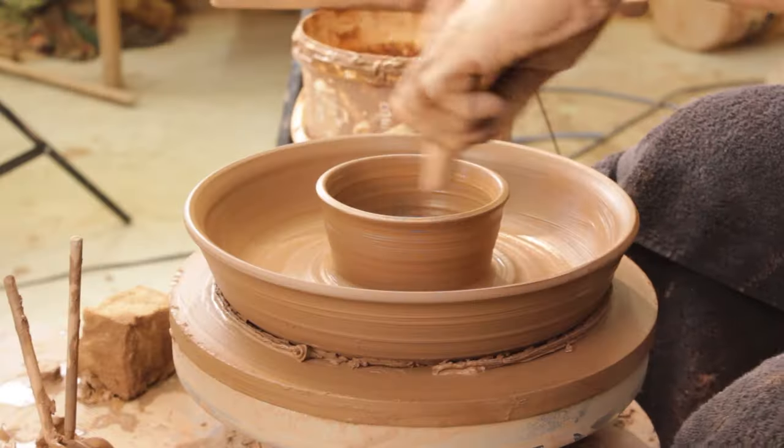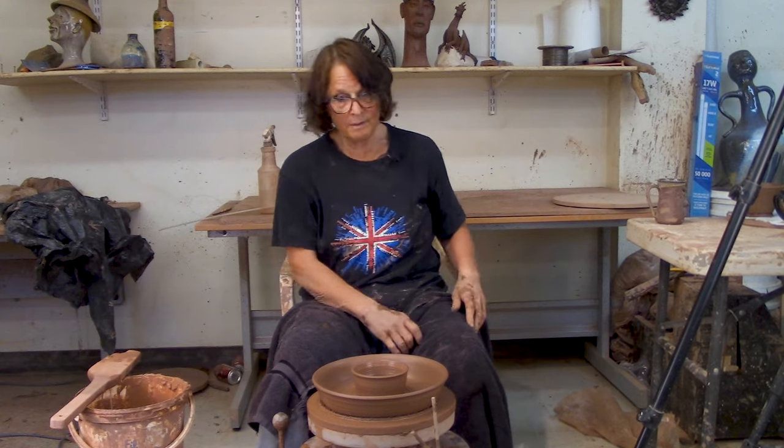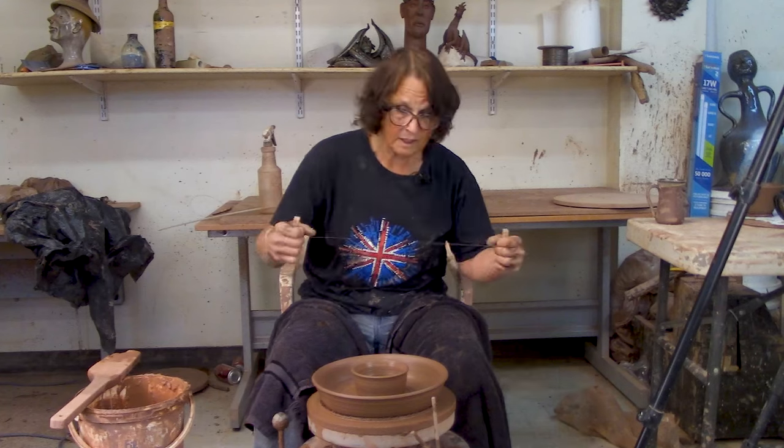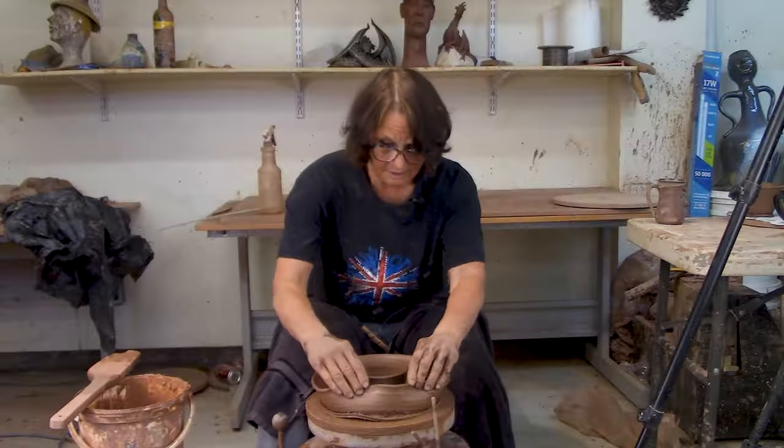If you do want to know how to make this chip and dip or one very much like it, please watch to the end and I'll show you. But right now what I'm going to do is cut this off, wedge it up, and show you how I make a chip and dip.